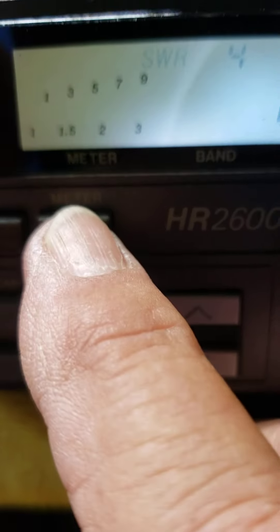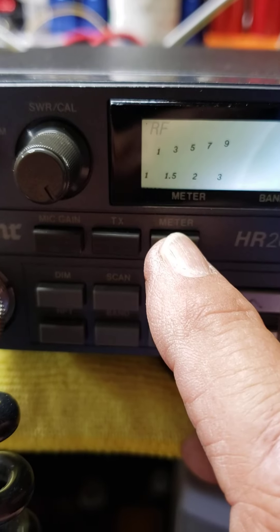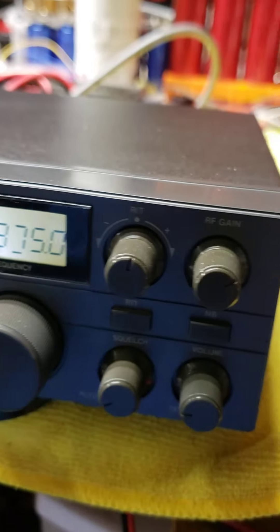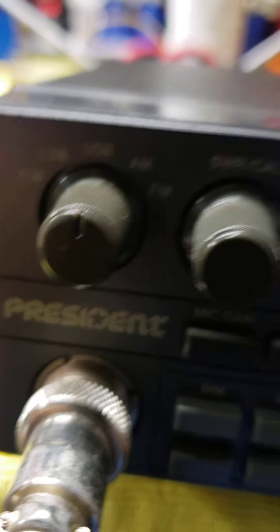There's the SWR. There's the RF. There's the modulation. And we key up — audio. I'm on upper sideband.